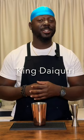Welcome back to another episode of Dee's Cocktails, and today I might have found a cocktail that's fit for a king.